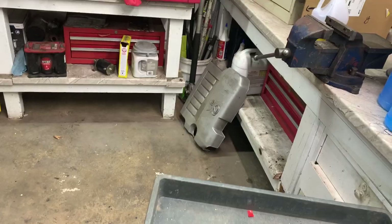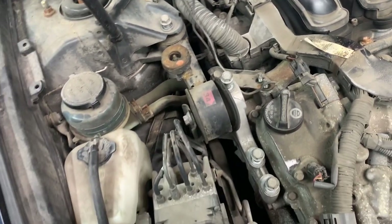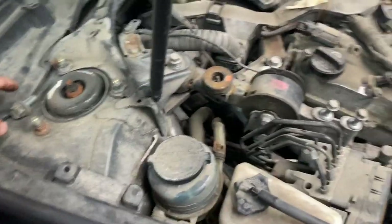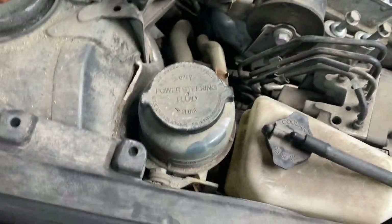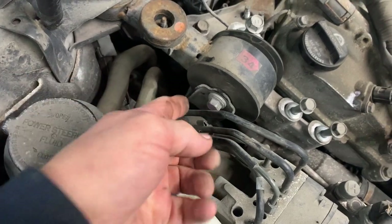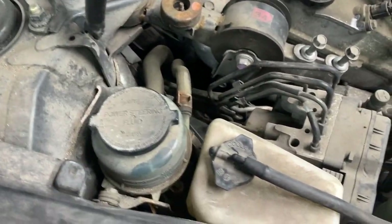Get a 12 millimeter socket and remove these two nuts off this bracket. Then get a 17 millimeter shallow socket with a 1 inch extension and ratchet, and take this bolt out from below on this metal bracket — it's right down here.